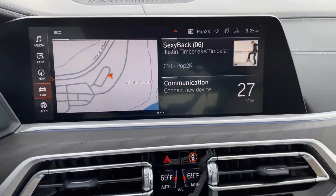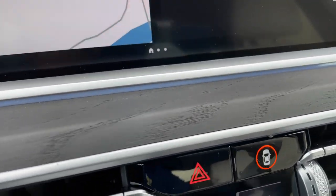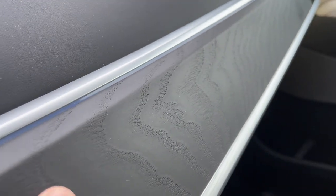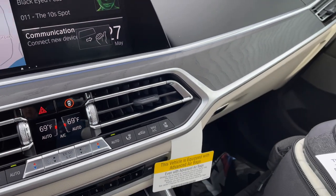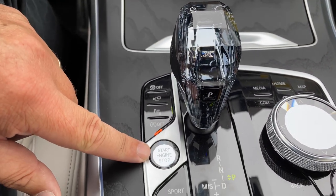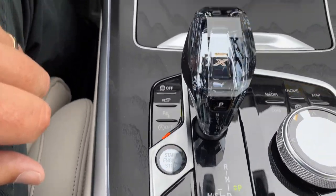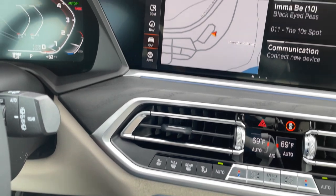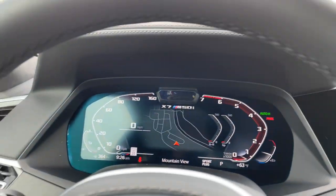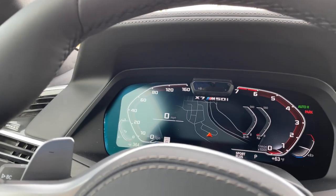We've also got the ash grain bronze matte metallic trim, which is a pretty interesting and very nice touch — a pretty good match with the M trim as well. Glass controls for the shifter, start/stop button, and the iDrive controller. Not a bad place to sit.